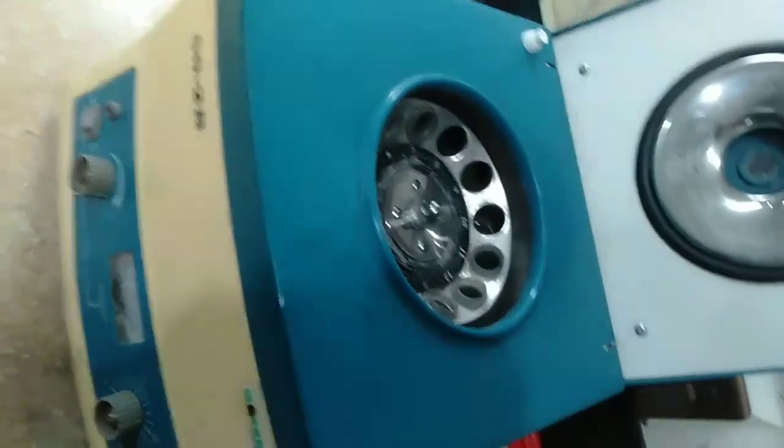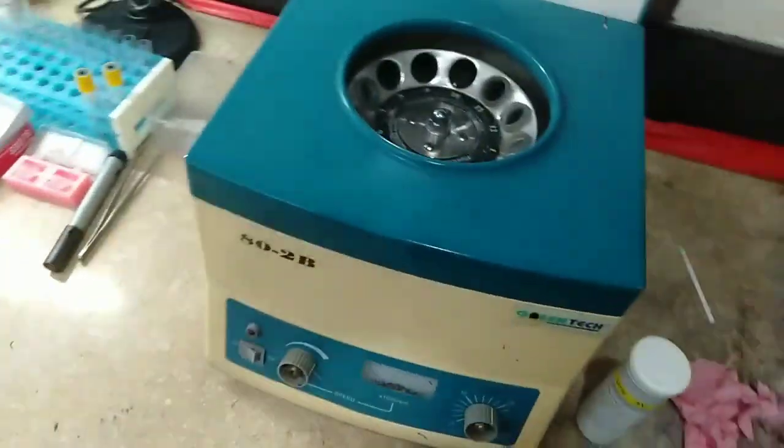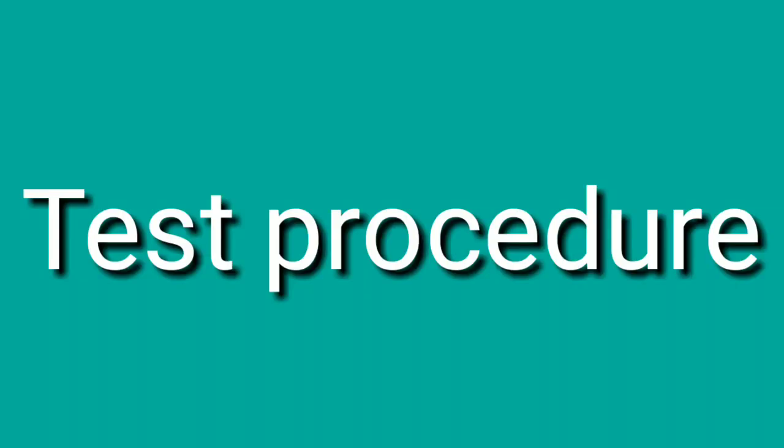It also contains a troponin buffer — this is the troponin buffer. We also require a centrifuge machine, as you can see.